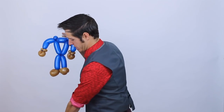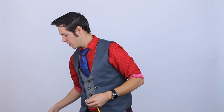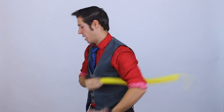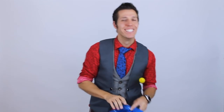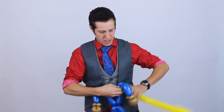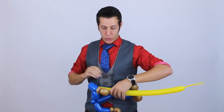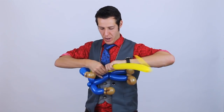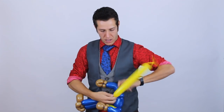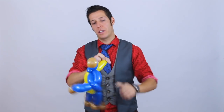We're going to add the yellow - a yellow 260 - and we're going to just kind of trace his body with it. We're going to connect the yellow to one of the ear twists on either side, and trace it along the body going down to the waist. Do this on both sides, bring it back up to the ear twist, and you're done with it. Break off the rest.